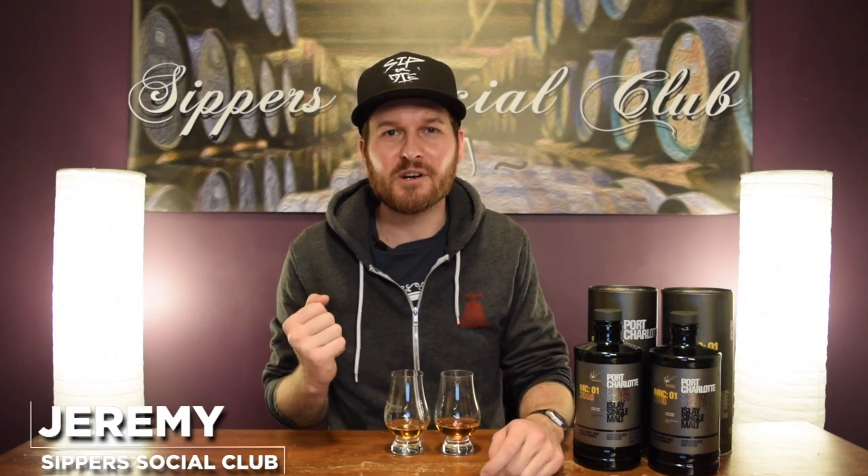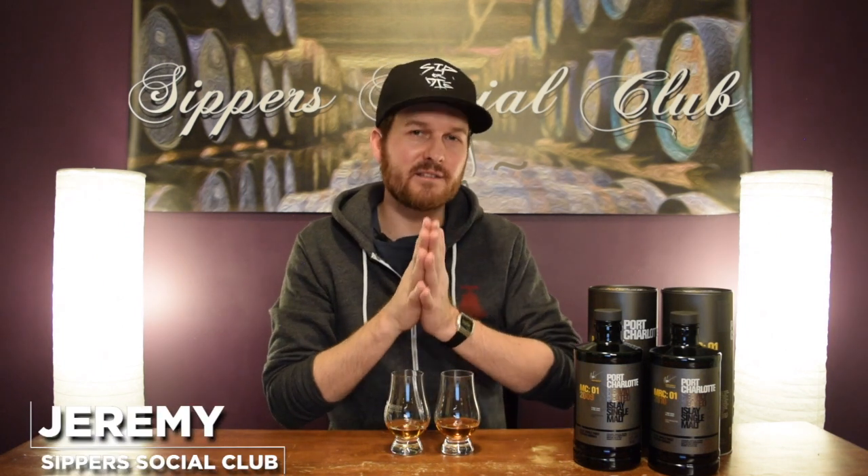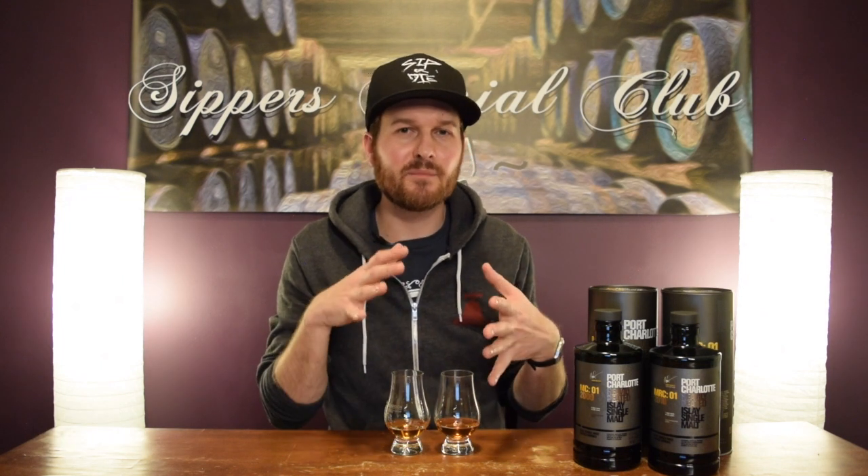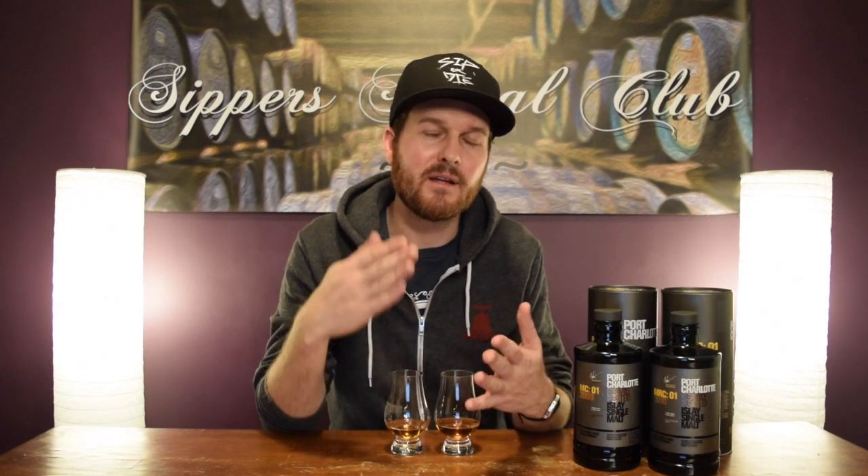Hey, welcome to Super Social Club. I'm Jeremy. Today I got a couple Port Charlottes here, the MC01 and the MRC01. They're both similar and they use 50% ex-bourbon, 50% French oak, but they're each finished in a different wine cask. I'll let you know how those similarities and differences play a role when I nose them, taste them, and give them a mark.